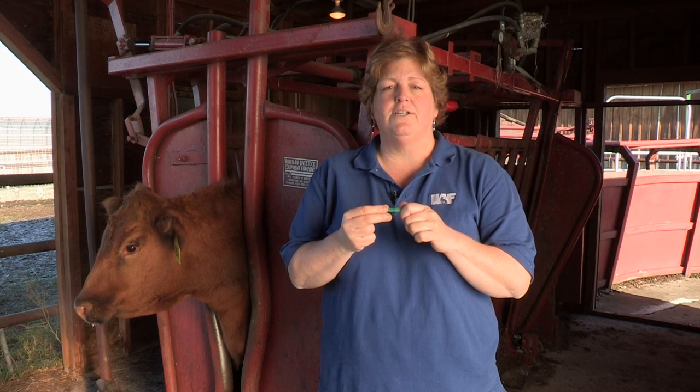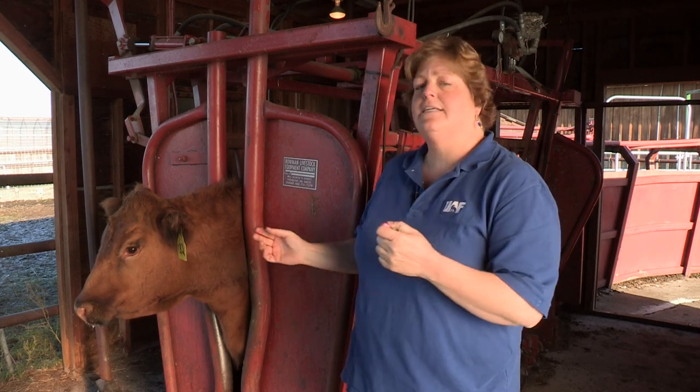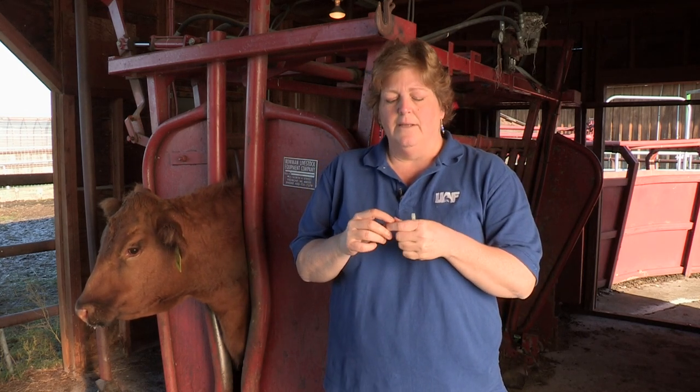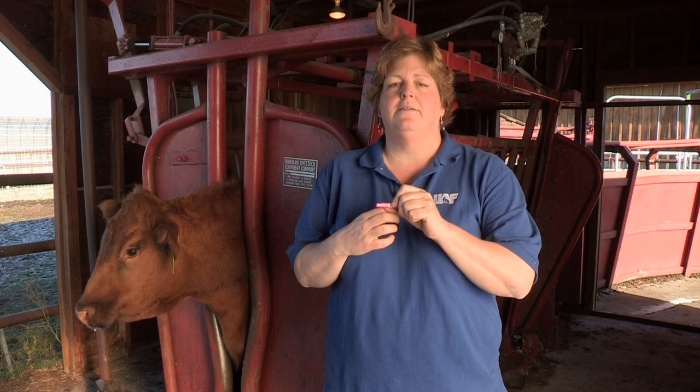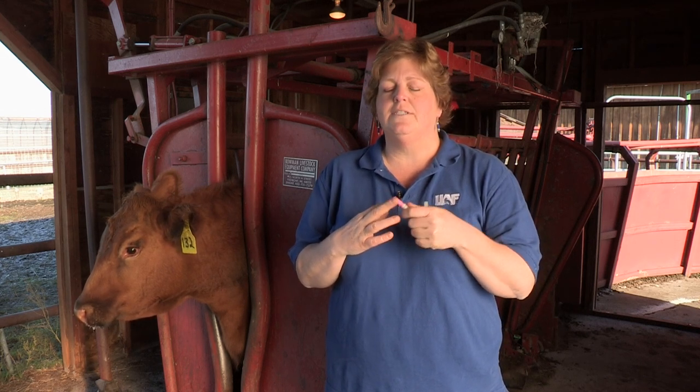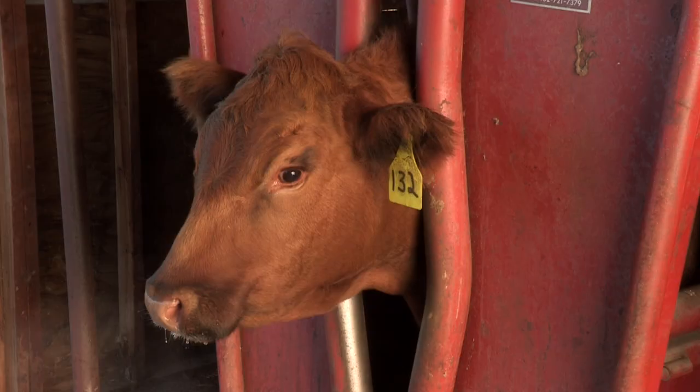Or we can use a 20 gauge, one inch needle for intramuscular injections in small ruminants. If we're going subcutaneous — directly under the skin — we want a shorter needle. We can still use an 18 gauge for cattle, but we want to use one that's one inch, or preferably a three quarter inch needle. That will make sure the needle goes through the skin but not into the muscle. For small ruminants, we can use an 18 or 20 gauge, half inch needle — three quarter inch at the most — to get it directly under the skin without going into the muscle.